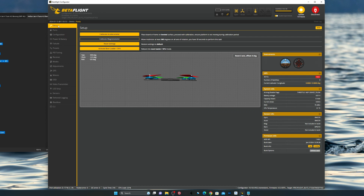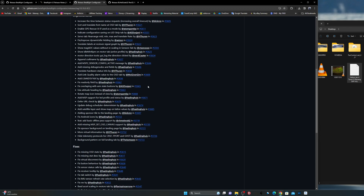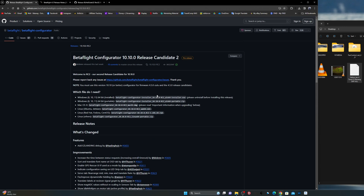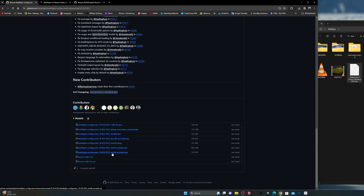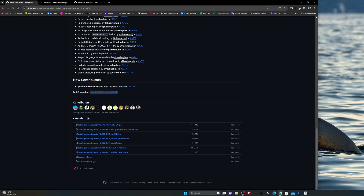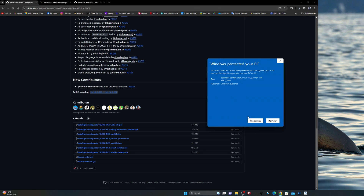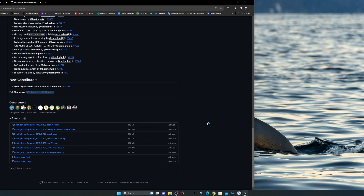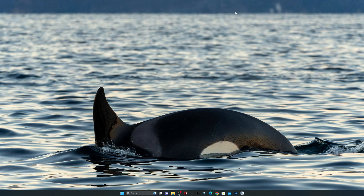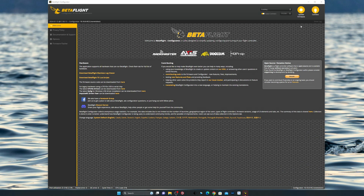So now we are in Betaflight. The first thing you need to do is get the latest Betaflight configurator 10.10 - since this one just came out, let's go ahead and download it. Scroll all the way down; I have Windows so I get that version. I'll put this link in the description. Your PC may give a warning, but just go ahead and run it anyway. Now the installation is finished and we can just launch Betaflight.